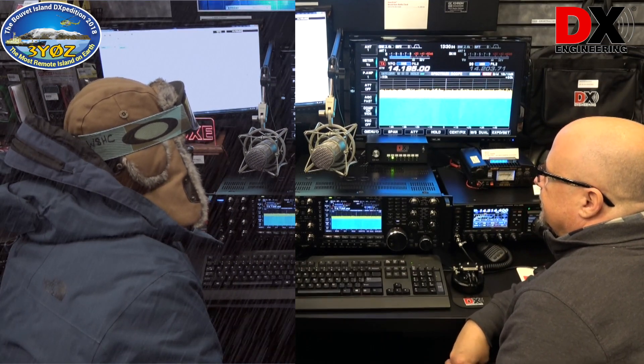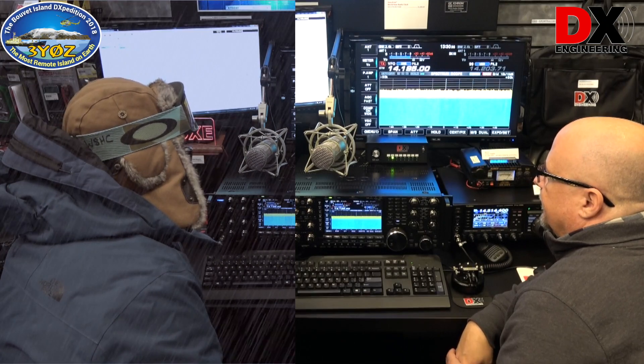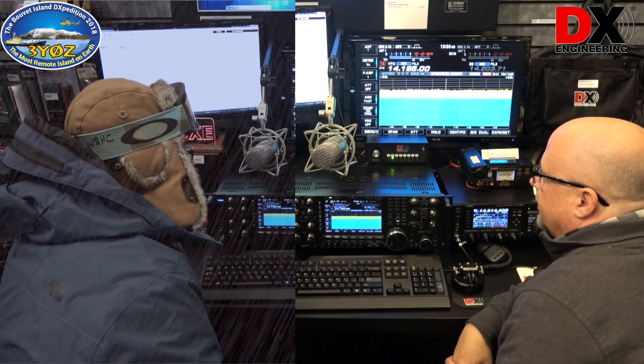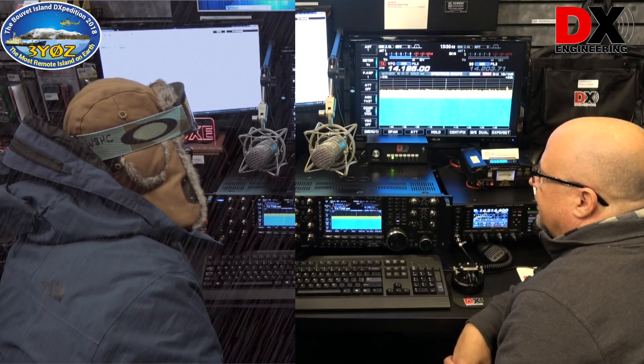Who's the November 8 Alpha? November 8 Alpha America. November 8 America America, you're 5 and 9. QSL 73, QRZ.